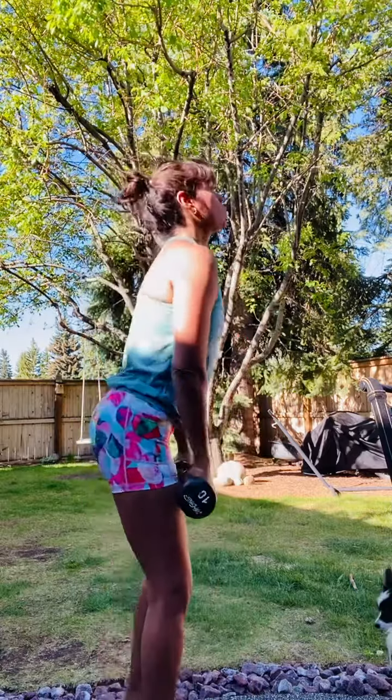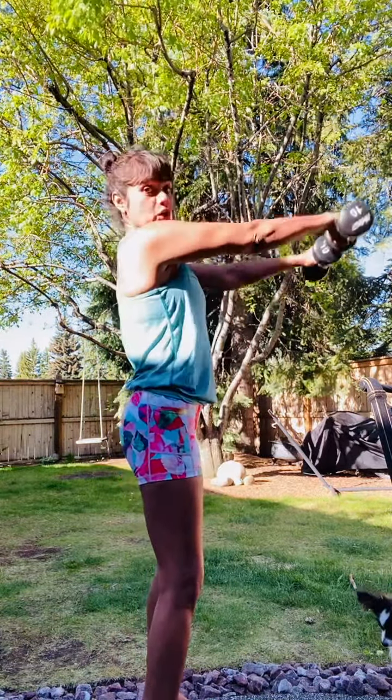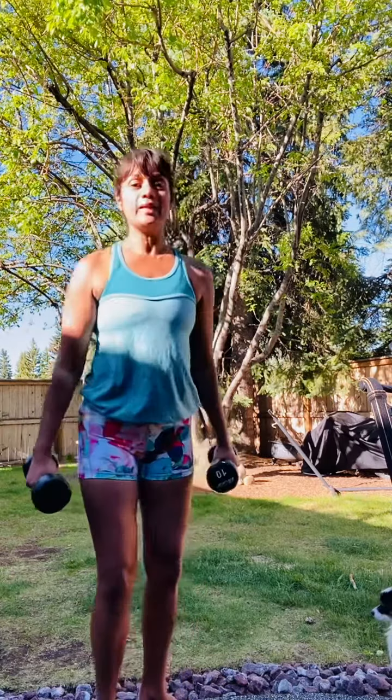From here, we're gonna come into a nice standing front raise — soft bend in the elbows, lifting to about shoulder height and lowering. You can even start to do a lateral raise; I'm gonna alternate left and right.